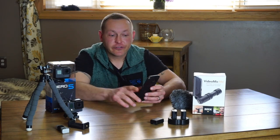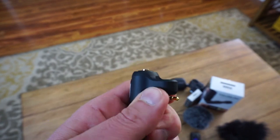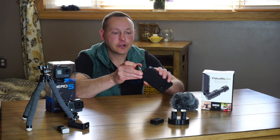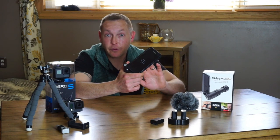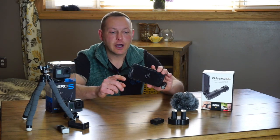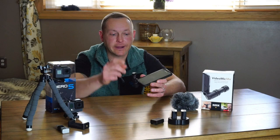Now, there are solutions to that. One of them is the VideoMic Me by Rode microphones. Basically what it comes with is the microphone itself and a little dead cat wind muff on there. This is wonderful — it just essentially clicks in and you can adjust it. Now you have audio quality that is far superior than what is included with the phone itself. I've used this when doing videos like this; I can get the camera really up close, and the sound quality is an upgrade.